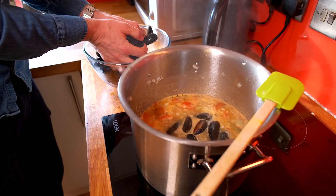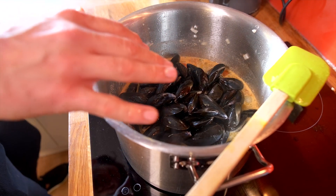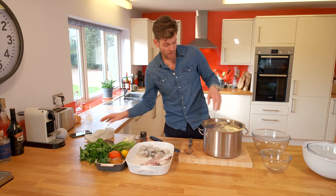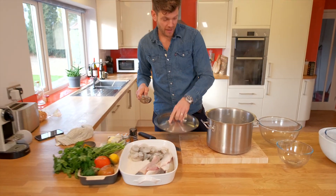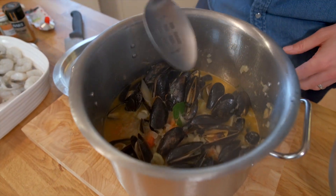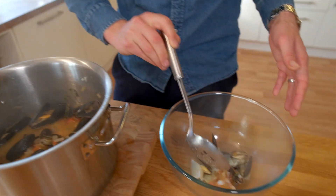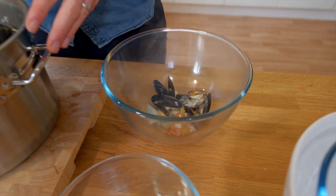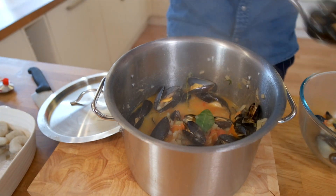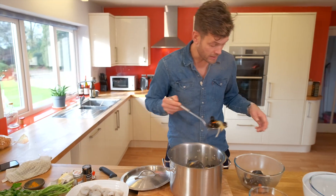So let's add our mussels to our pan with all of the chicken stock and wine. Then we're just going to put a lid on that and cook that for about four minutes. Oh look at this — all smelling great, looking amazing. That looks stunning, all those flavours coming together. I'm just going to get all the mussels out and then take the meat out of the majority of them, leaving about 12 to 18 mussels to garnish the Bouillabaisse later.